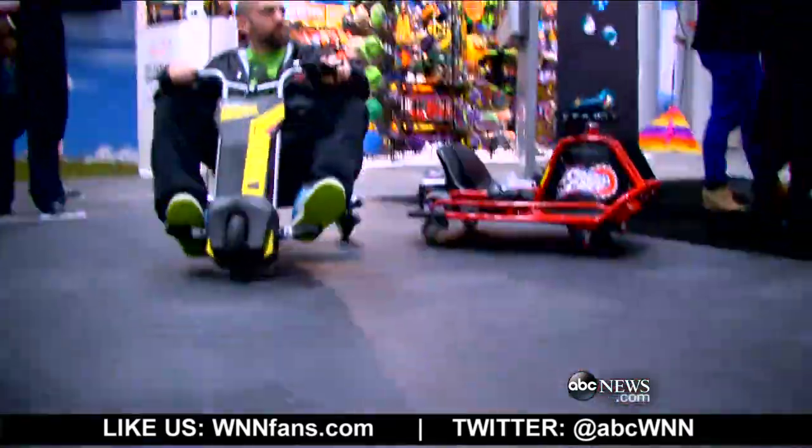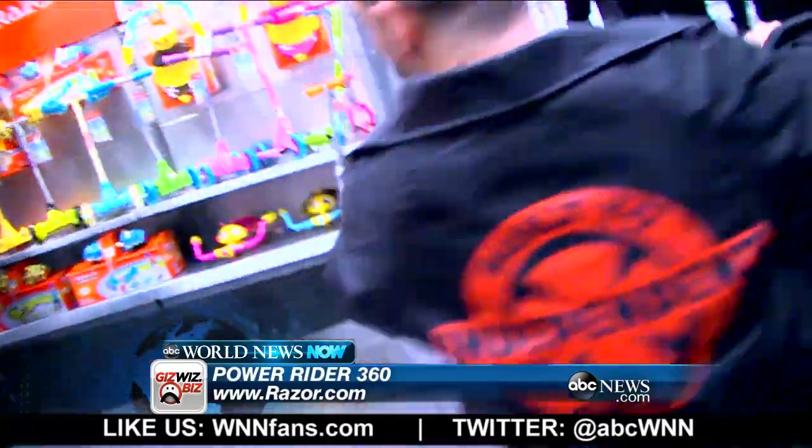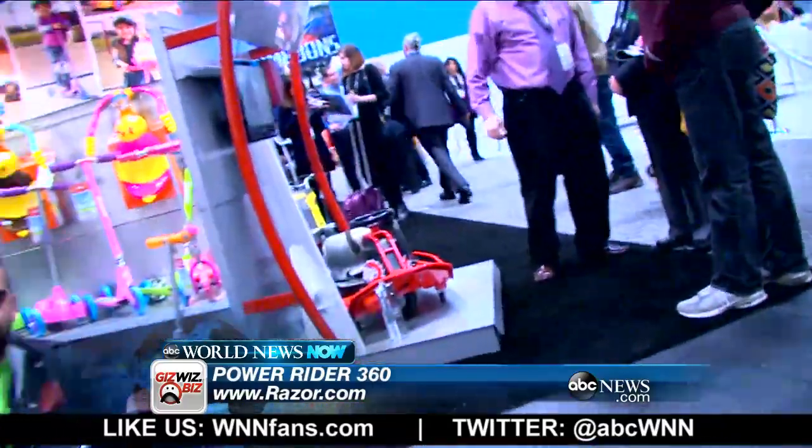I'm standing here at the Razor booth. Ollie's showing us a new device — it's called the Power Rider 360. Is this electric? Yes, this is electric powered. The front wheel has an electric motor driving it. It's a lot of fun for kids eight and up, and any adult that can squeeze into it.